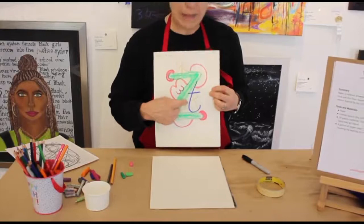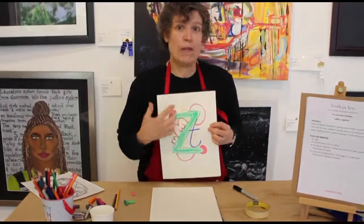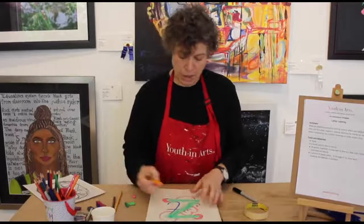Once you've got your composition — your arrangement of letters — I want you to look at the spaces. This is the positive space that the letter makes; this is the negative space, the space in between the letters. Think about what interesting shapes you want to color in to add to your composition, because now it's sort of an abstract composition. You can still recognize some of the letters, but the more we work on it, the more we're focusing just on shapes.